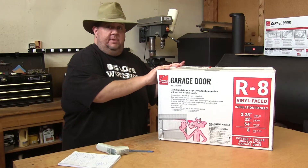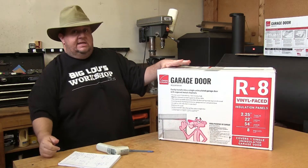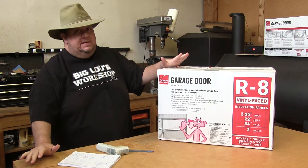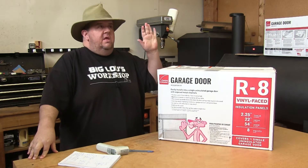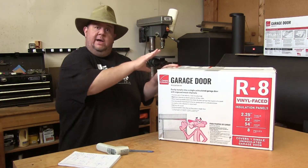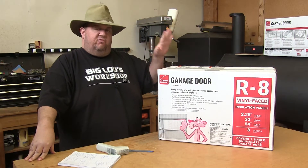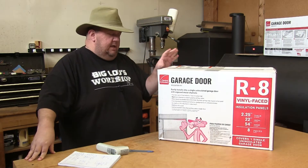So without further ado, we're going to reject your reality and substitute our own — let's do science. The insulation I'm putting in my garage door is a kit made by Owens Corning — it's got the Pink Panther right there on the box. It's going to be an R8 value, which you can also see on the box. I bought this from Home Depot with my own money; I'm not sponsored by Owens Corning or Home Depot. The one-box kit is designed for a single car garage door. I have a two-car garage so I have two boxes. The cost of both kits combined was right about $190 after taxes.